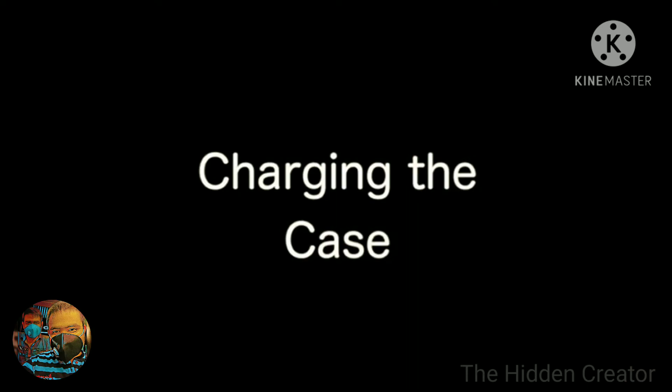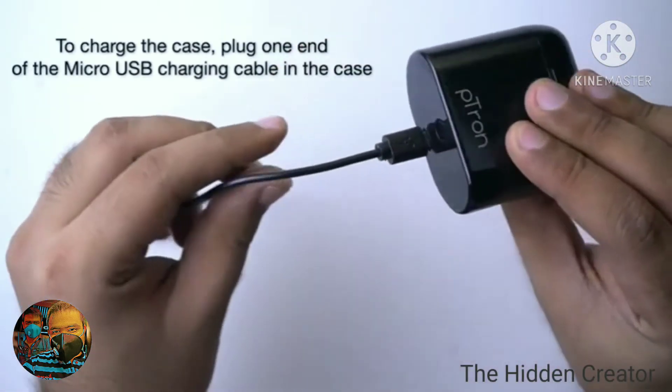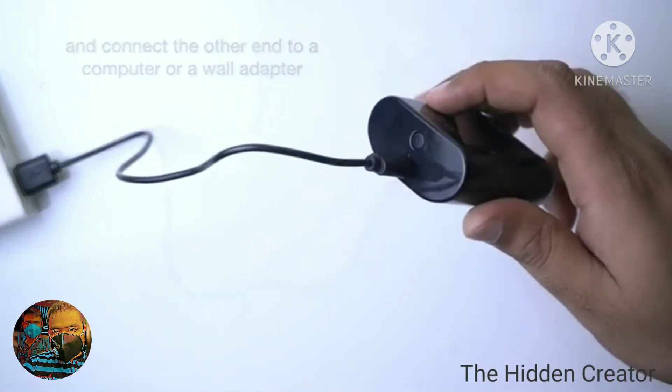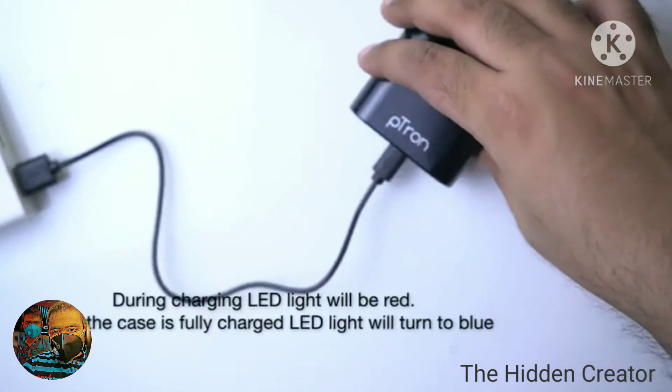Charging the Case. To charge the case, plug one end of the micro USB charging cable into the case and connect the other end to a computer or a wall adapter. During charging, the LED light will be red, and when the case is fully charged, the LED light will turn to blue.